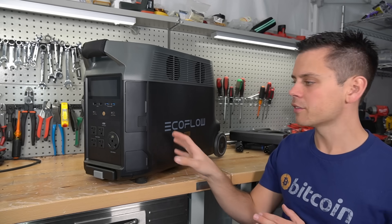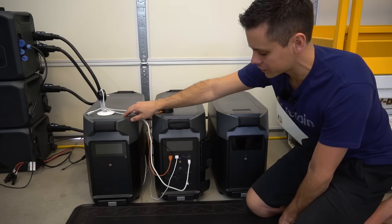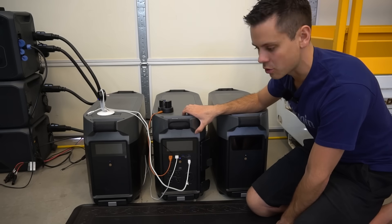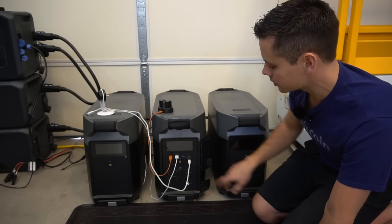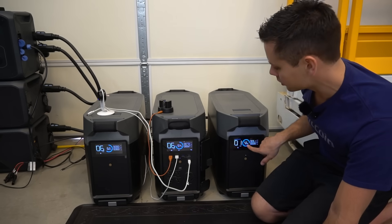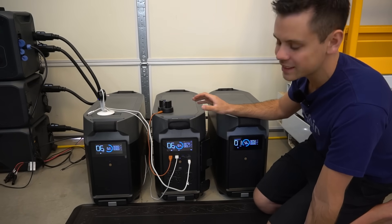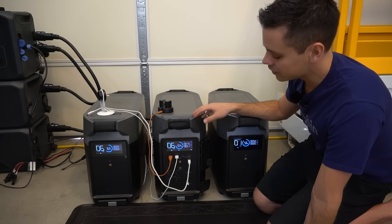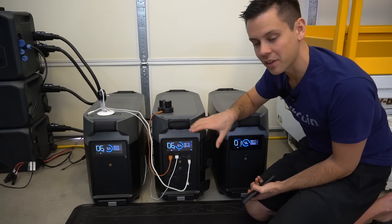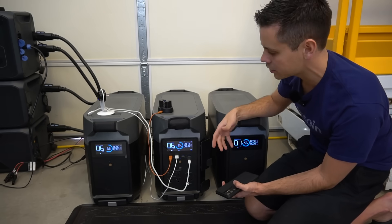This is my favorite configuration: a single Delta Pro with two expansion batteries. You max out the storage capacity and add a large solar panel array — this one only has 1,200 watts but it charges these up pretty quickly. You just press this button and you'll see the state of charge of all the batteries. With three batteries you get 10.8 kilowatt hours, and if you charge with a 1,600-watt array it will take 6.75 hours to recharge — which is actually pretty good for this size of a system. This is an actual off-grid solar power system; you could easily run a cabin or a small house.